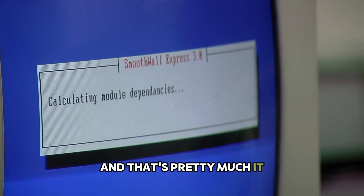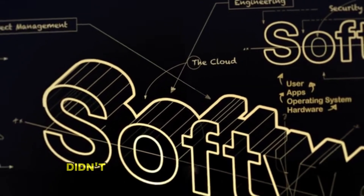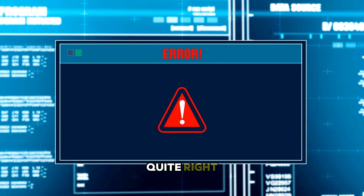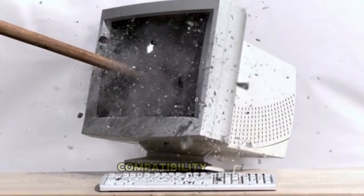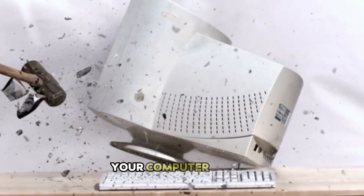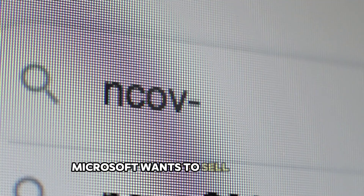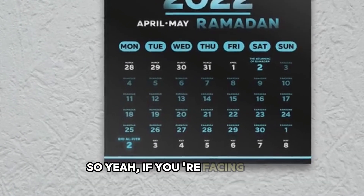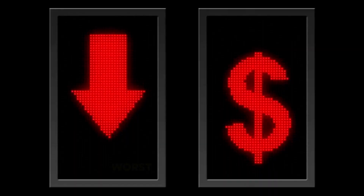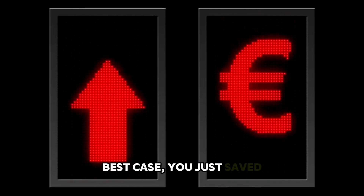And that's pretty much it — you just installed Windows 11 on a computer that Microsoft said was too old. Didn't cost you anything, didn't require buying new hardware. Is it perfect? There's always a small chance something might not work quite right, and Microsoft does say unsupported hardware might have compatibility issues. But for most people, everything runs just fine. There's no reason to throw out your computer just because Microsoft wants to sell more new ones. If you're facing that October deadline and don't want to shell out for a new machine, give this a shot. Worst case, it doesn't work and you're back where you started. Best case, you just saved yourself a few hundred bucks.